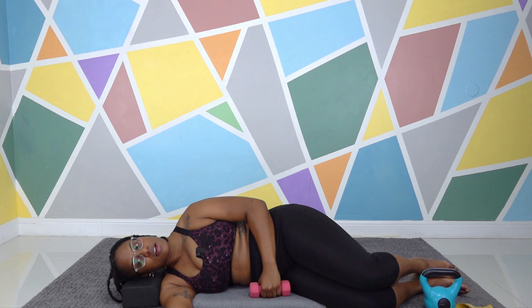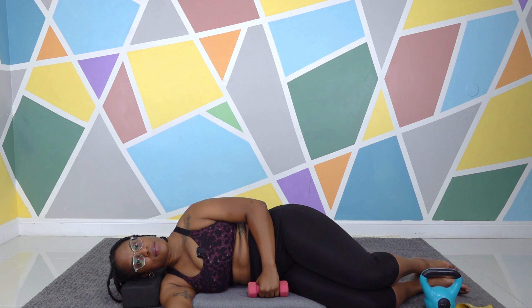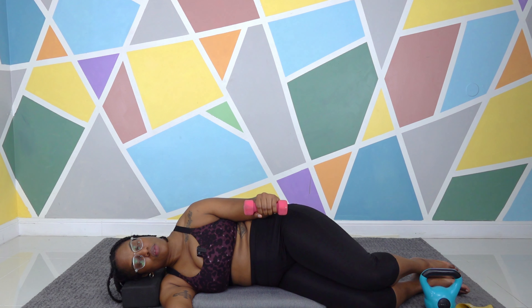We're going to do six rounds, three-second holds. Let's do it: up, three, two, one, down. Up, three, two, one, down. Up, three, two, one, down. Up, three, two, one, down. Two more: up, three, two, one, down. Last one: up, three, two, one, down. Lovely.